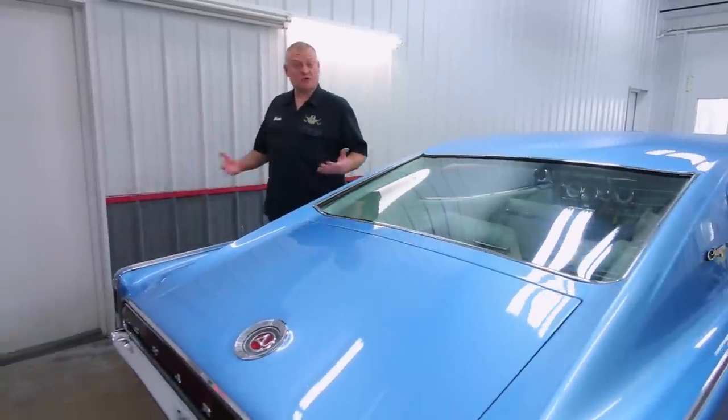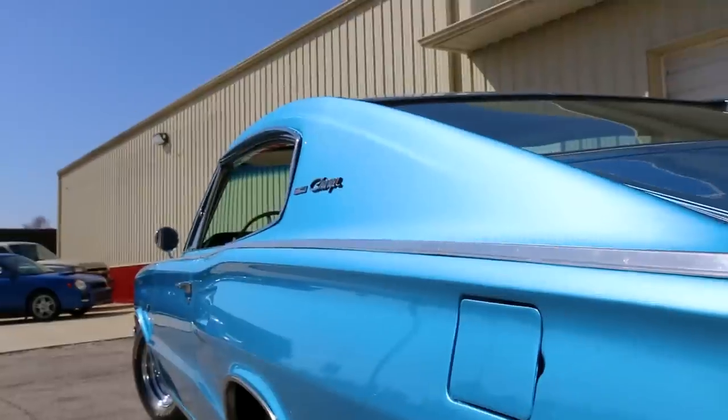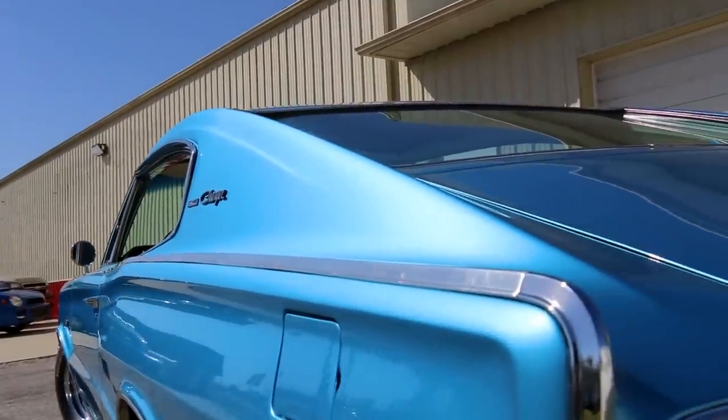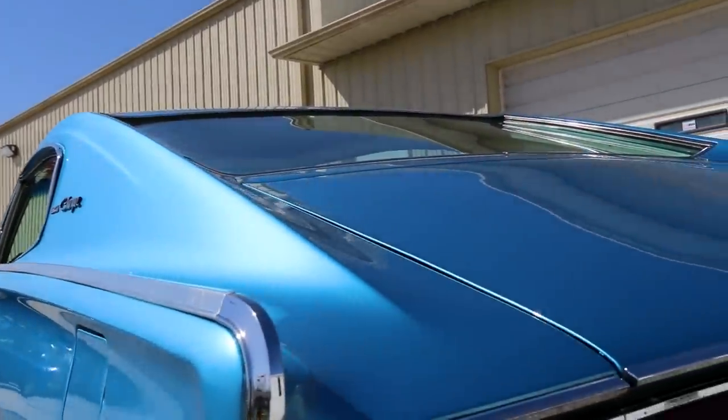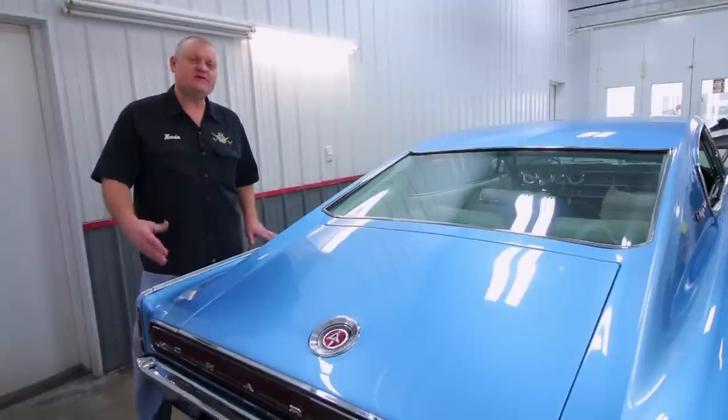These cars have a really striking design, especially with this long sloping fastback rear roofline and big glass. And the color — the color is awesome. It's called Medium Blue and it looks great against that white interior with the black carpet. It's very striking.